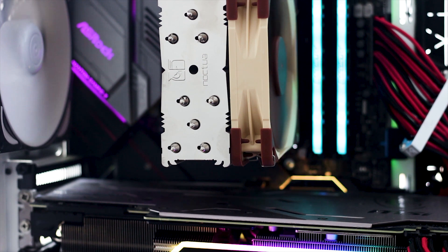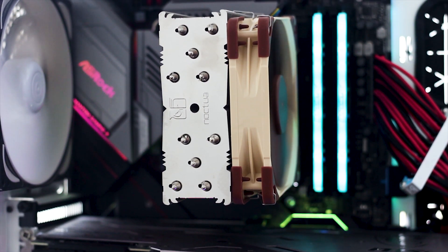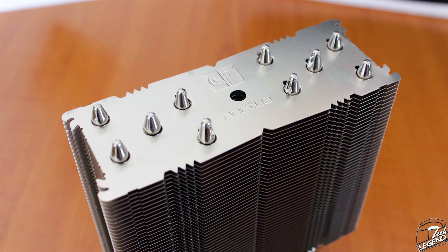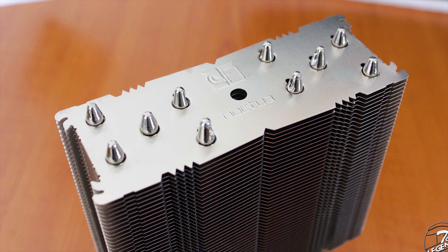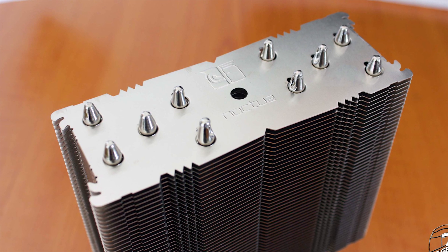Uneven heatpipe endings are nothing unusual and relate to the manufacturing process and overall costs. However, the NH-U12S looks to have evenly made heatpipes, which is really nice — especially since that part of the heatsink is going to be very easy to see by everyone, given side panels and plenty of RGB everywhere in modern systems.